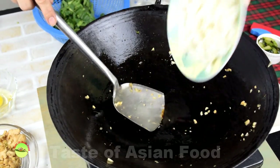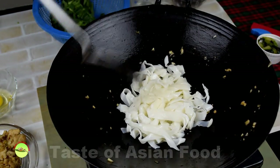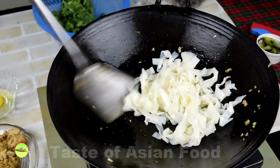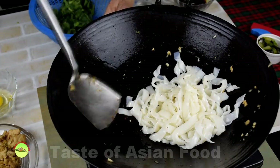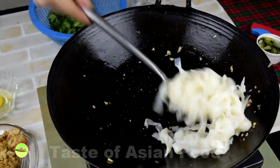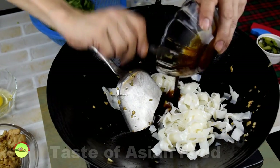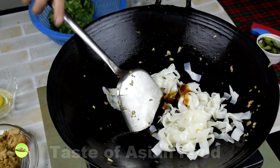Fry the noodles with some oil over low heat. Make sure you use a wok which is well seasoned, as rice noodles tend to stick easily. Add the seasoning mixture: soy sauce, oyster sauce, fish sauce, and sugar.